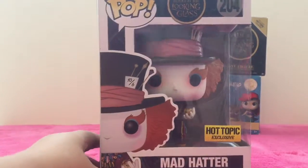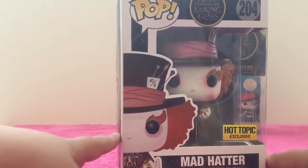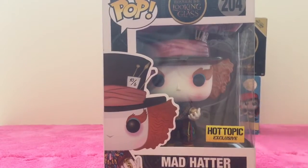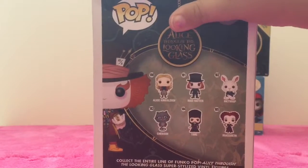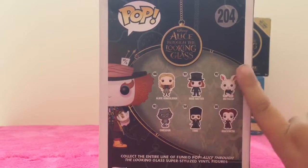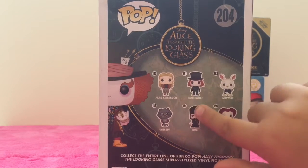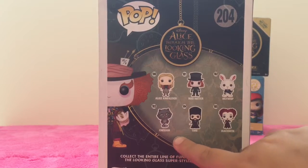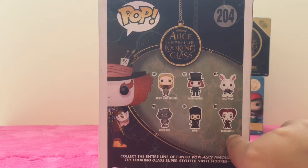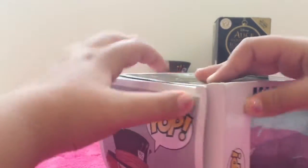Now we're gonna take a closer look at the Alice Through the Looking Glass Topic exclusive. This Mad Hatter is holding a chronosphere. There's the back of this box — it's really detailed. There's Alice Kingsley, the Mad Hatter, the White Rabbit, Cheshire, Time, and Erasmus. So we're gonna take a closer look at him too.